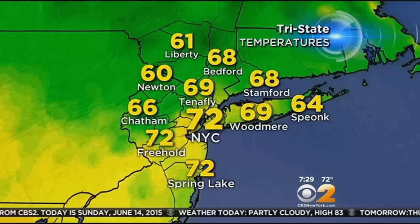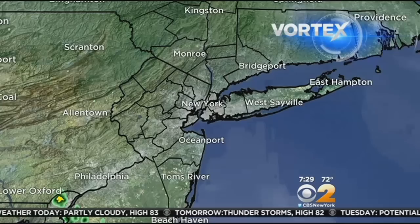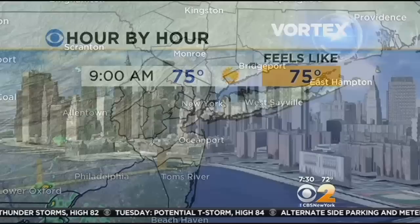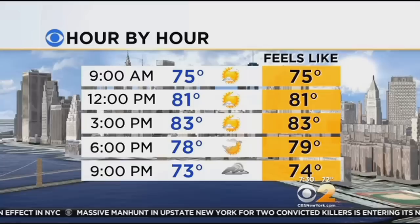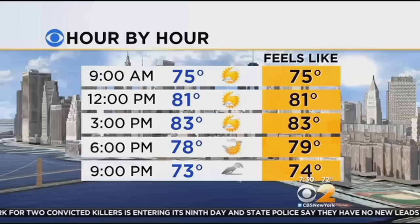72 right now in the city. It's 61 in Liberty, 68 in Stamford, 72 in Spring Lake. Temperatures are on the upswing. At 9 a.m., 75 degrees — the humidity is not a big impact on your forecast today. By noon, it's 81 degrees, partly sunny. At 3 o'clock this afternoon, 83 will feel like 83. Around this time, really after the noon hour, we could start to see some stray showers and storms popping up. Best bet looks to be to the west and south of the city, but that doesn't mean we may not see one elsewhere.